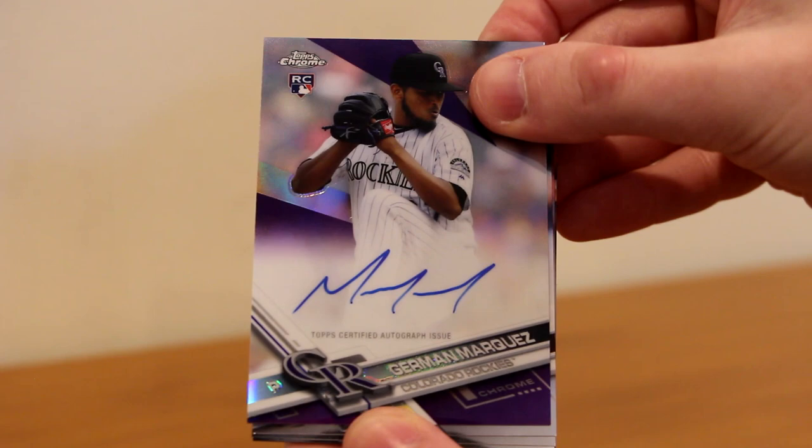Quick recap: we got the Bellinger rookie and three really interesting cards — the Jarrell Cotton gold rookie out of 50, the Andrew Benintendi gold shimmer out of 50, and the Yon Moncada negative rookie parallel. We also got a purple Max Kepler. For the five autos: Herman Marquez purple rookie auto out of 250, Ian Happ base rookie auto, Alex Reyes base rookie auto, Chad Pinder base rookie auto, and Eddie Gamboa base rookie auto.